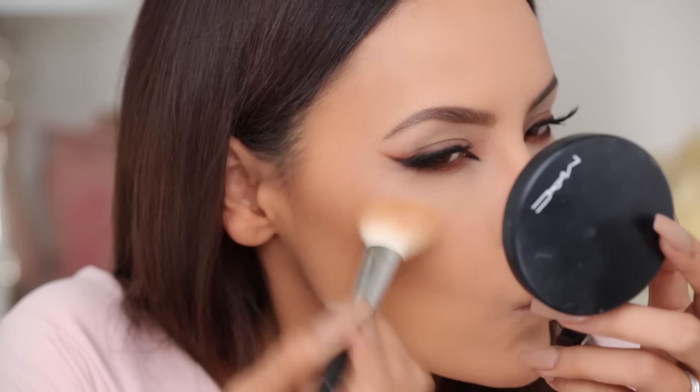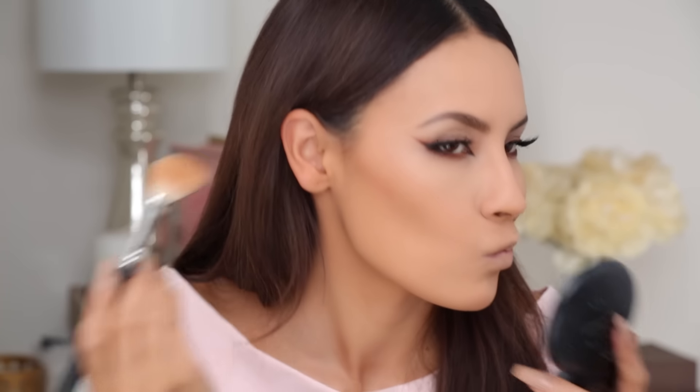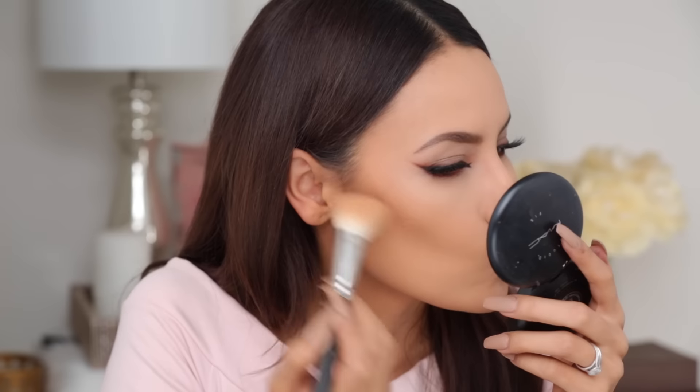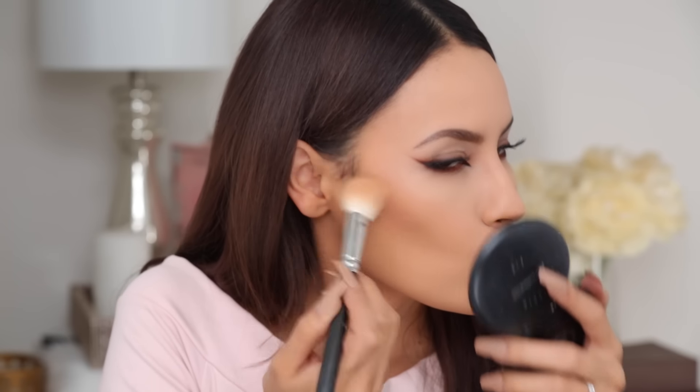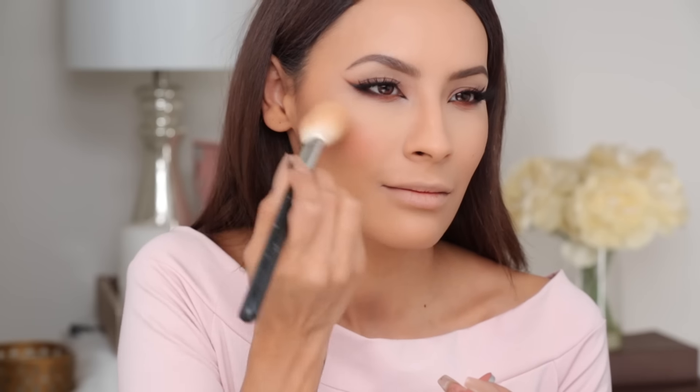I'm just going to apply that bronzer in the hollows of my face, cheekbones, around the jawline, and also on the hairline. Now I'm going to mix two of the Anastasia Beverly Hills Contour Shades lightly and give myself a slight contour to make those cheekbones pop. I'm just laying down the product first because I don't want a lot, so I'm laying it on both sides and then I'm going to blend it all out. For blush I'll be using MAC Pinch Me - I love this color, it gives your cheeks a really nice pretty flirty flushed look.